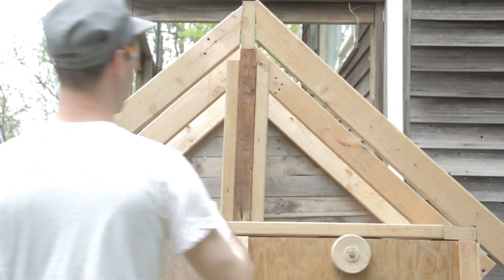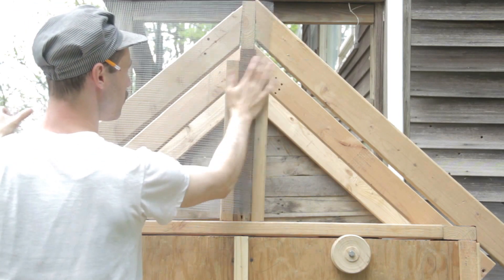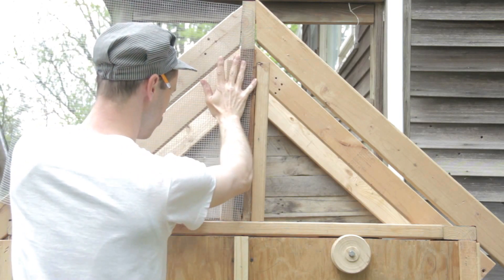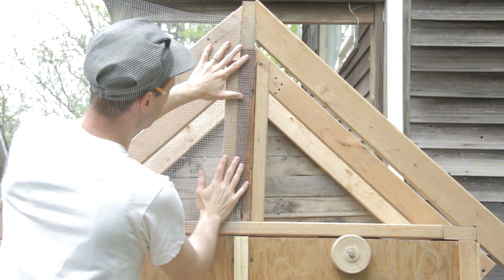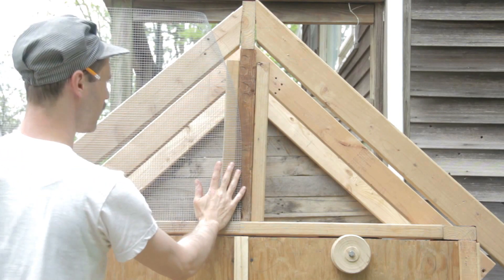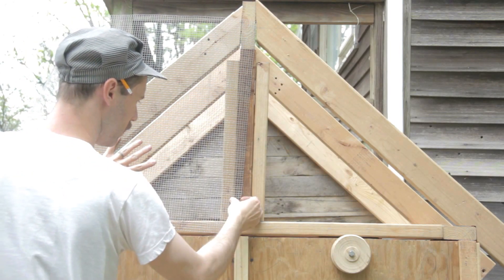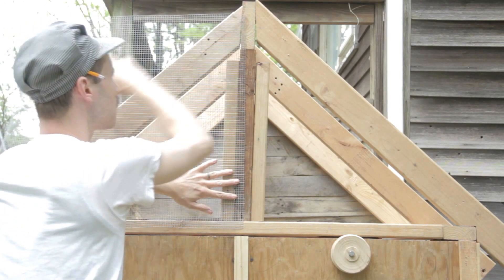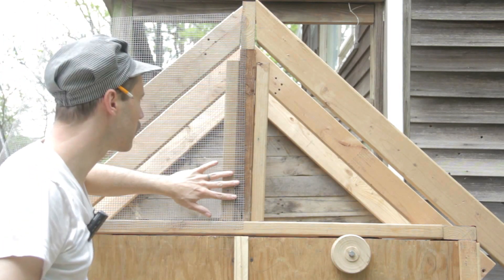There are certain times working in this yard, in this garage, that things are just serendipitously perfect — like, too perfect, just bizarre perfect. This is one of those times. If you look, I'm meshing this side with hardware cloth to give it a little ventilation, and I got just enough. Come on, hardware cloth — behave, you're on YouTube. Silly goose. If I cut this corner right here, the piece that's left over is going to fit on there just right. That doesn't happen everywhere in the world — just here in Lolita's garden.